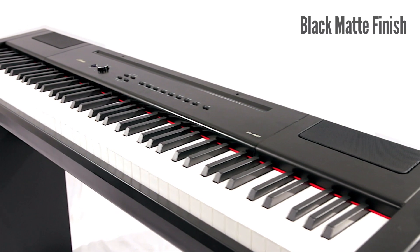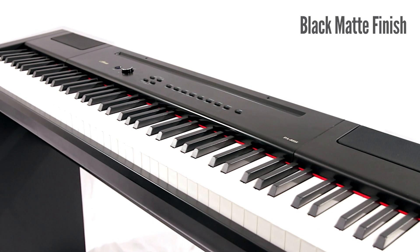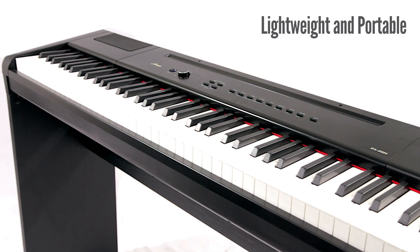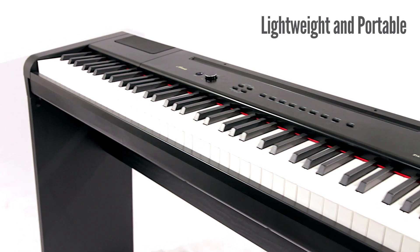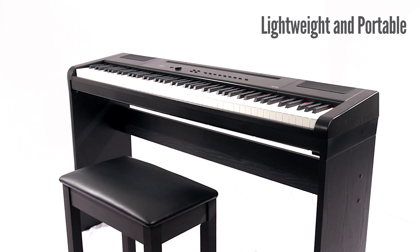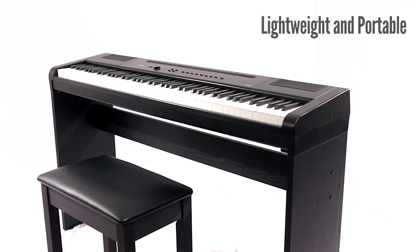The cabinet for this keyboard has a stylish black matte finish. At 33 pounds, it's as easy to take to a piano lesson or a gig as it is to store for later use. The keyboard can be powered with batteries for total portability or powered with the included DC wall adapter.